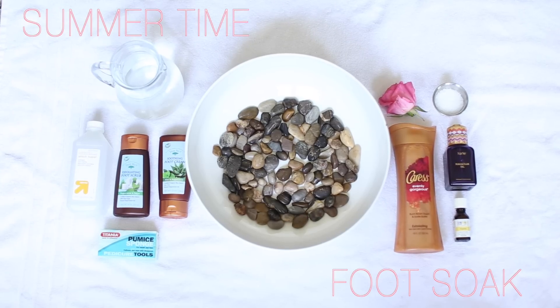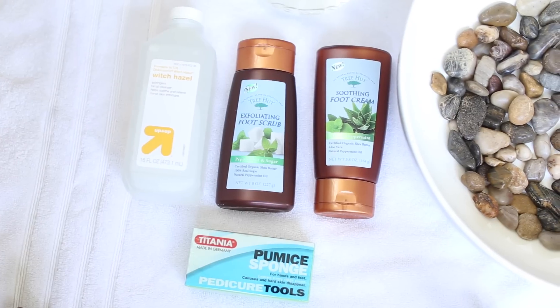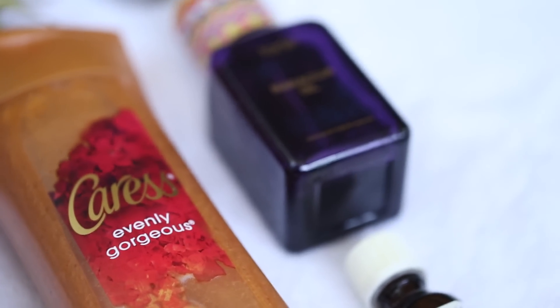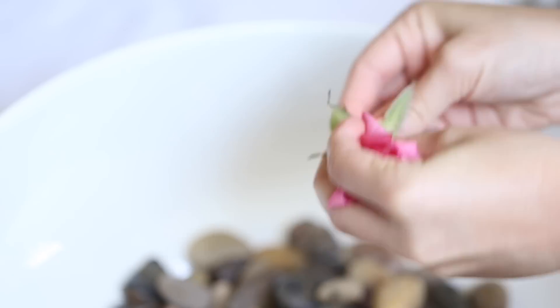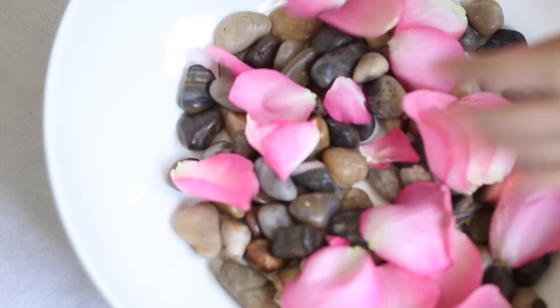One of the things I love to do in the summer is get a pedicure, but an at-home foot soak is a great way to give yourself a luxurious treatment. I'm starting with some river rocks — great for massaging the feet — and a bowl. I'm compiling my favorite ingredients, starting with a rose. I actually had roses from my anniversary; they're really aromatic and luxurious.